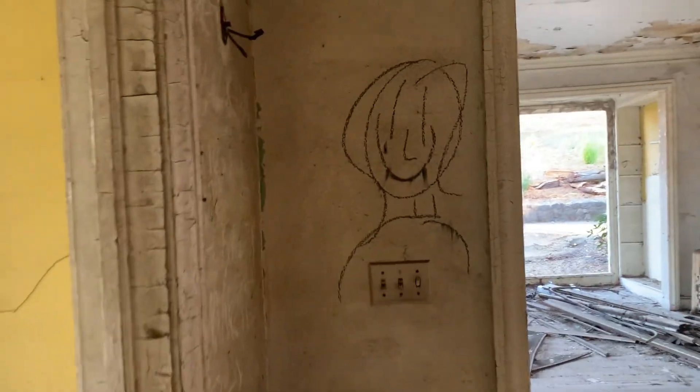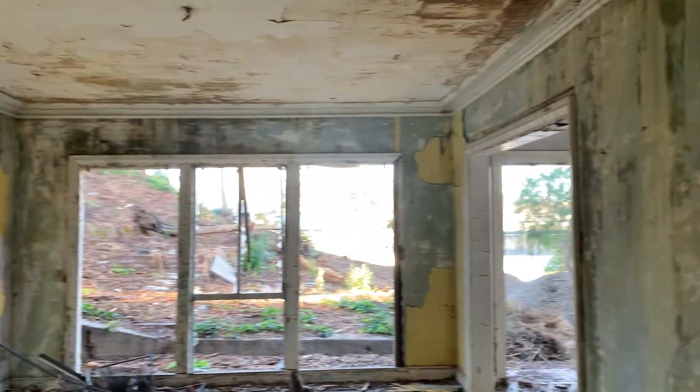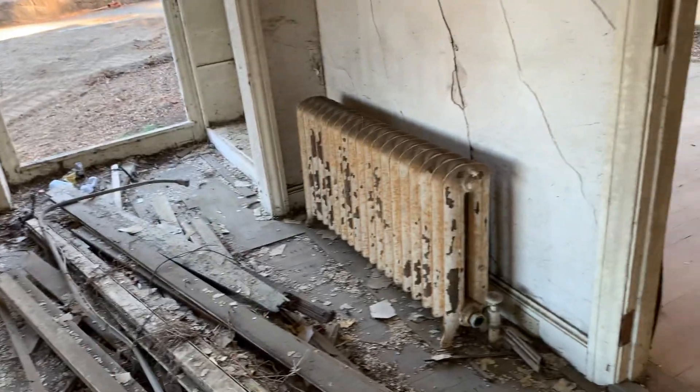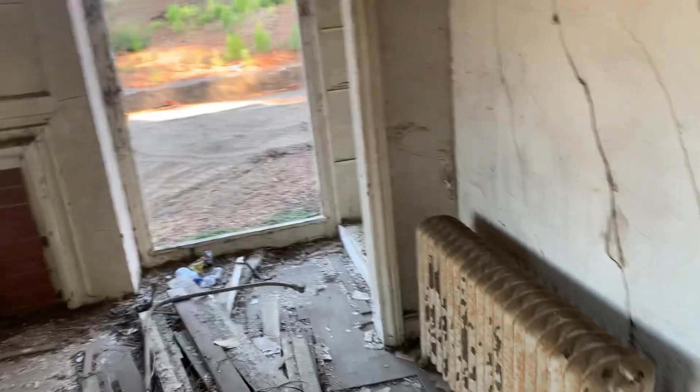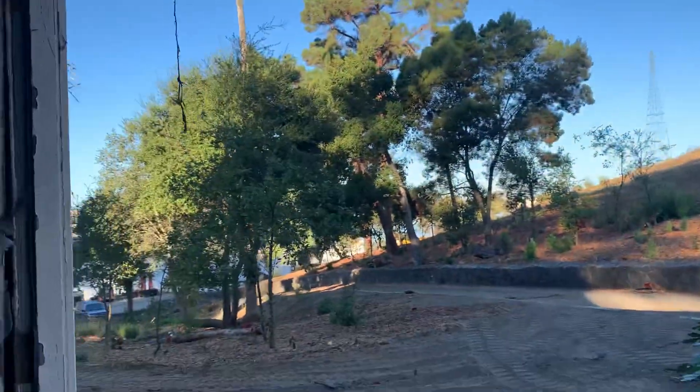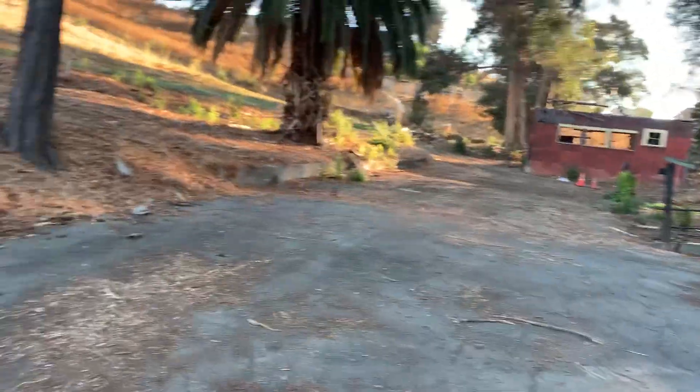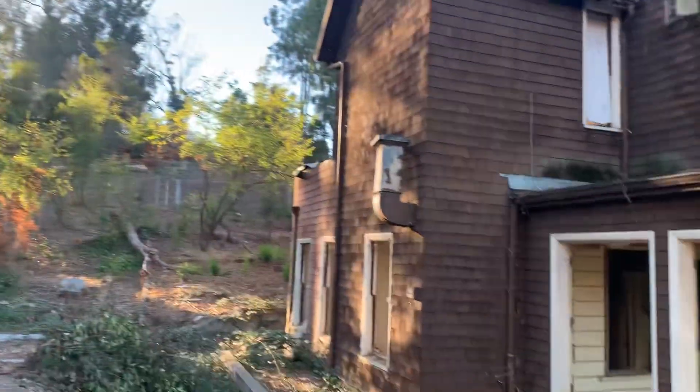I'm gonna get out of here. Oh look, there's graffiti. There's a fireplace — that's how you kept the place warm with those old boiler heaters. Old plumbing sticking out. Well there you go — one abandoned house here at an undisclosed location, and it has seen better days.